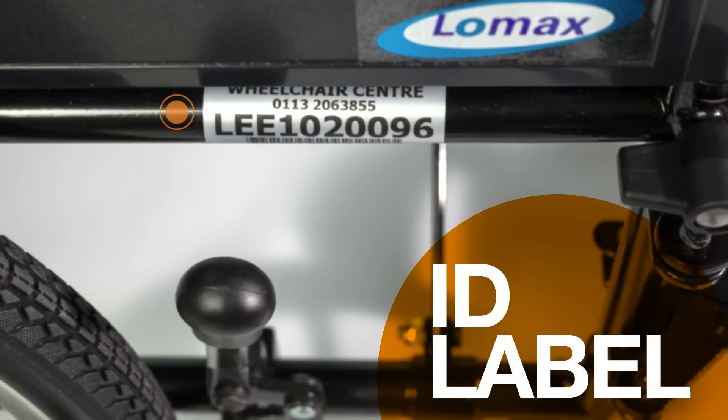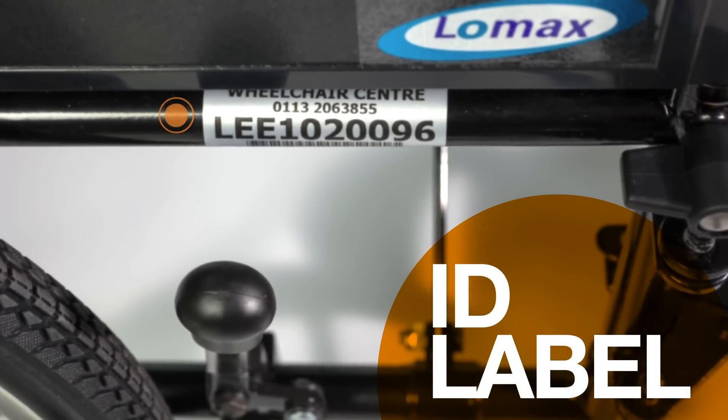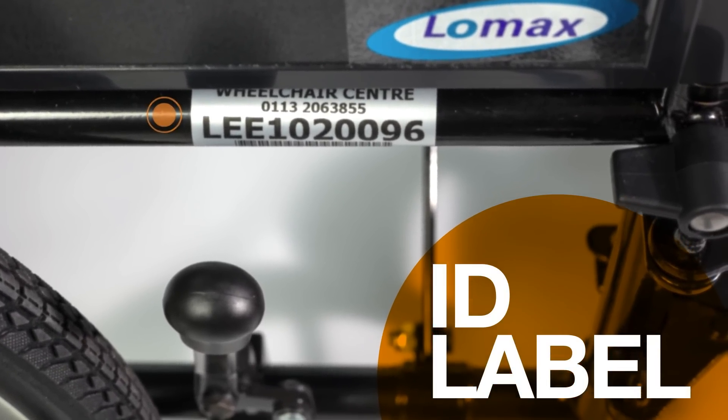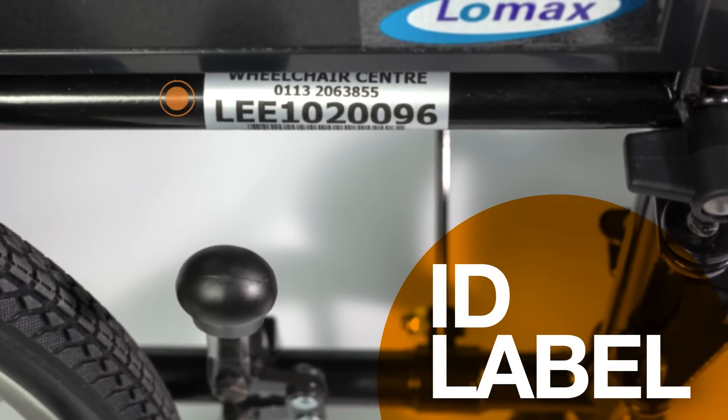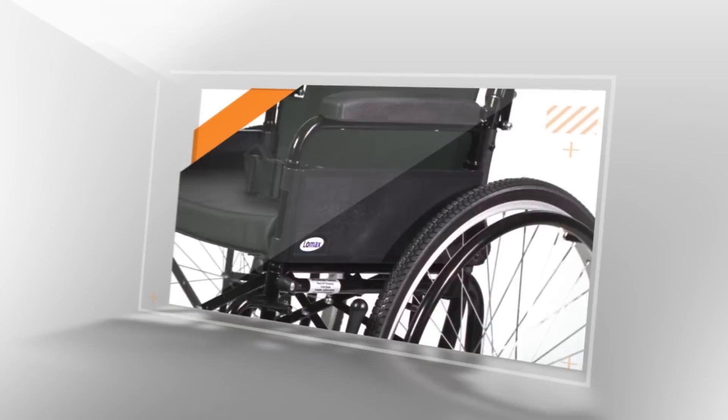Every wheelchair has a unique ID number printed on a label like this. Your service provider's contact details will be on here if you need to ask any questions. For advice and support on repairs and maintenance, please get in touch with your local wheelchair service.